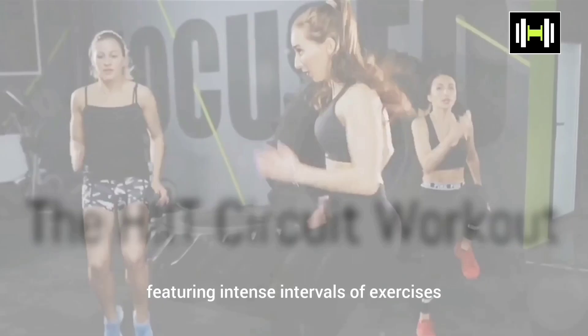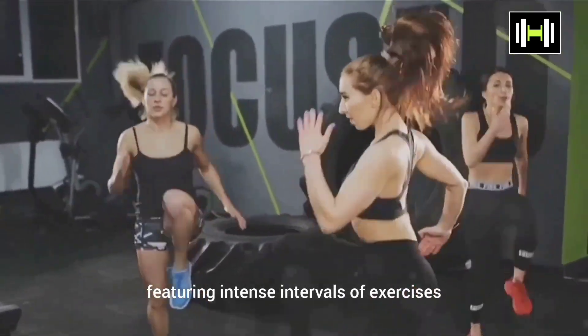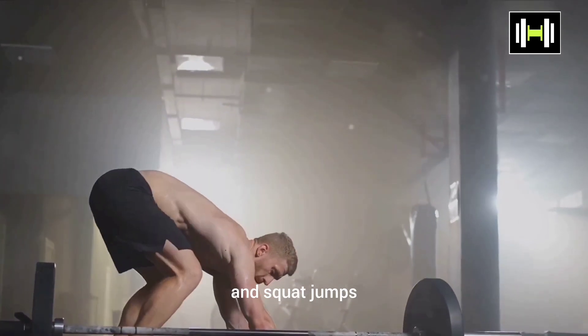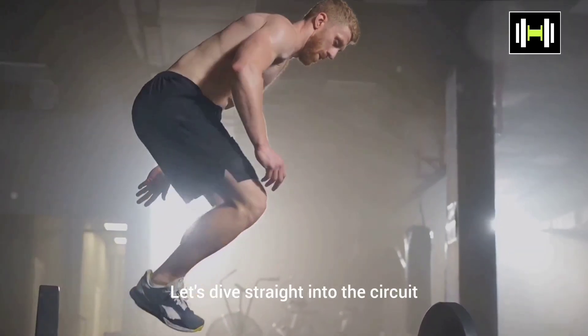Prepare to break a sweat with this challenging HIIT circuit, featuring intense intervals of exercises like burpees, high knees, mountain climbers, and squat jumps. Let's dive straight into the circuit.